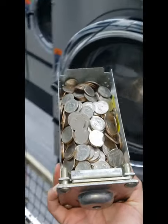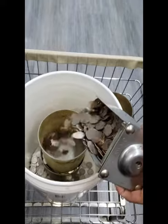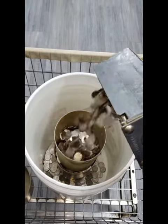Here's my other 60-pound washer. Beautiful. That's two and a half days. Once I'm done collecting all the quarters, I weigh them.